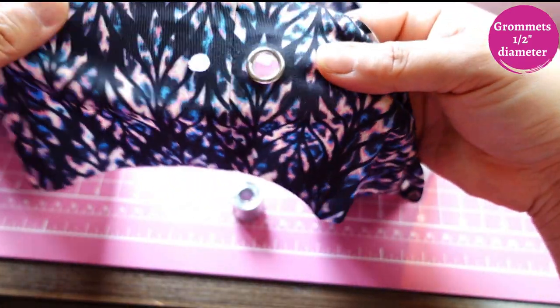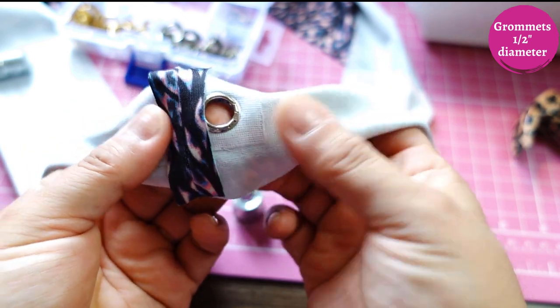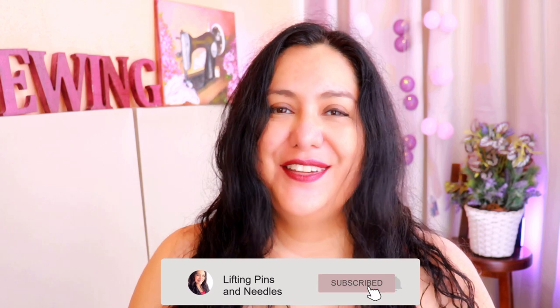That's how the grommet looks on the wrong side, and this is how it looks on the right side — it looks really nice. So easy. Use my trick of cutting your hole a tiny bit smaller and you're going to end up with a really firm grommet that doesn't come off and the fabric doesn't start falling off the sides. If you love this content and find it helpful, make sure to like this video and subscribe so you don't miss out.